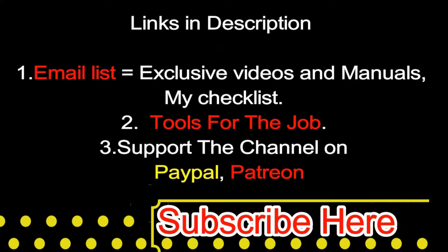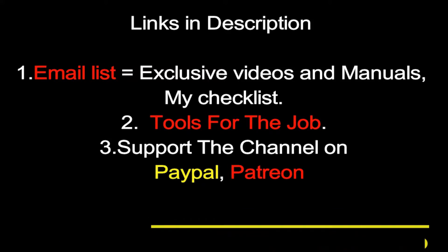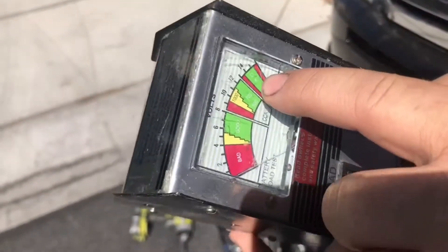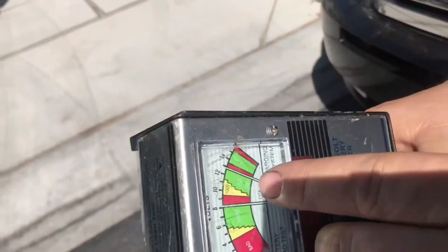Welcome back guys, please check the links below and please subscribe. Welcome back to Big Rig Fix, and today we're going to teach you how to load test batteries.